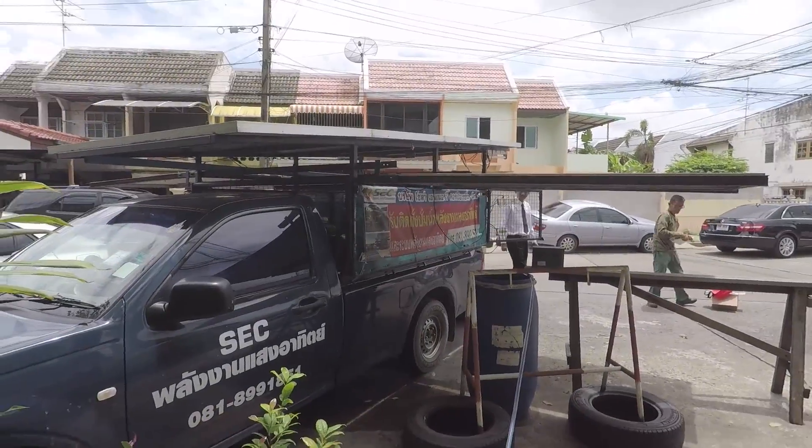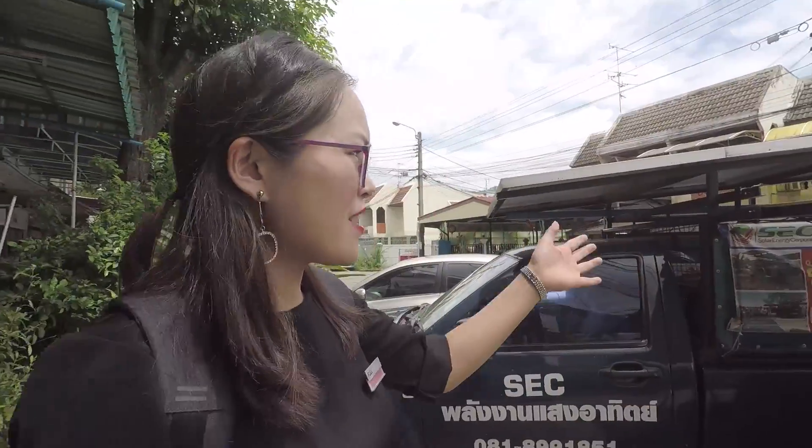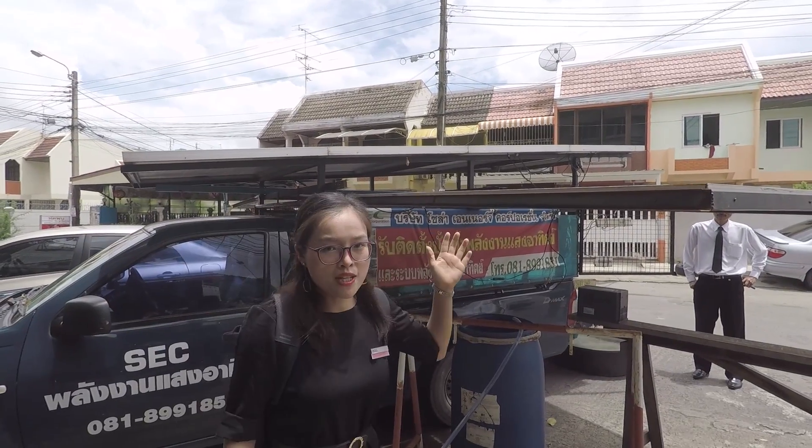Now we will start our solar pumping system testing. This time it is a mobile car. There are eight pieces of solar panels — each piece is 300 watts with a rated voltage of 36 volts.